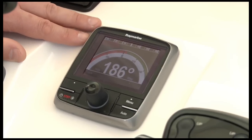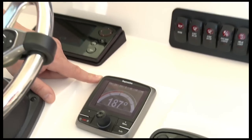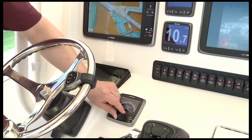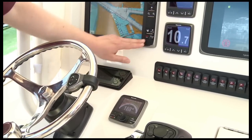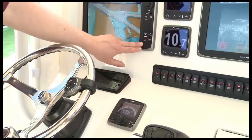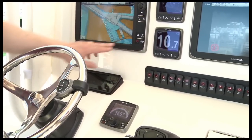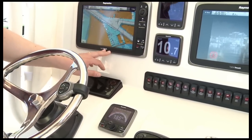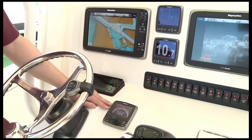Our boat is also fitted out with a Raymarine SmartPilot X-Series autopilot and our new P-70R autopilot controller — a rotary knob controller specifically engineered for power boats. Another great feature is autopilot control built into the new E-Series multifunction displays. We've got Standby and Auto controls right on the display with integrated pilot capability. This is really nice on boats where you might have a tower or another installation where you need to control the autopilot remotely — you can do it right from the MFD.